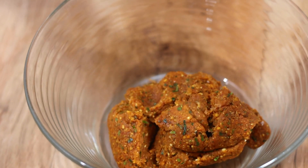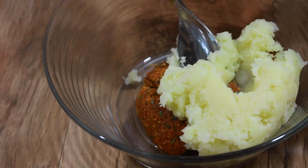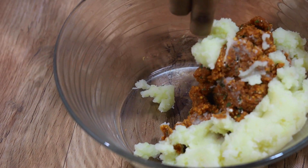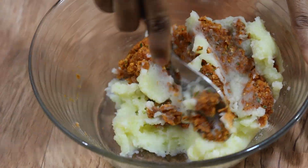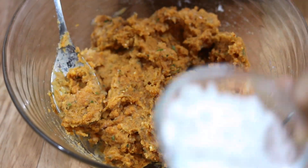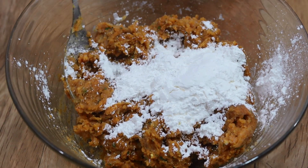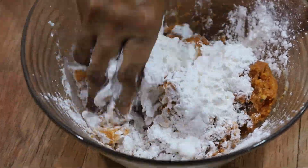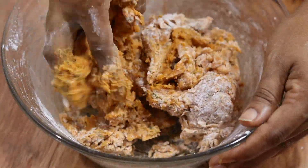The dough is on the plate. Put the pan into the pan and pour. Cook for 1-2 minutes.